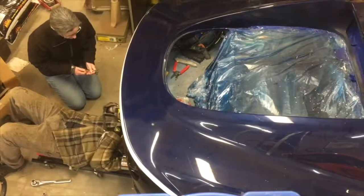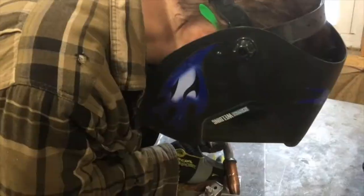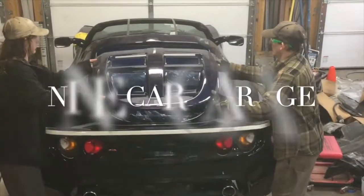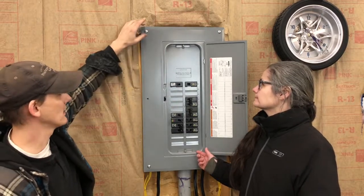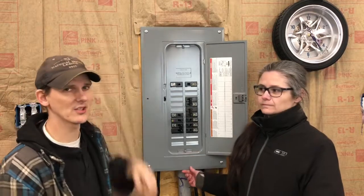Today we're going to show you how to install a 110-volt circuit breaker. In this circuit breaker box we're going to show you how to put in a new circuit breaker and hook up a wire to it that has already been pulled up to and adjacent to the box.